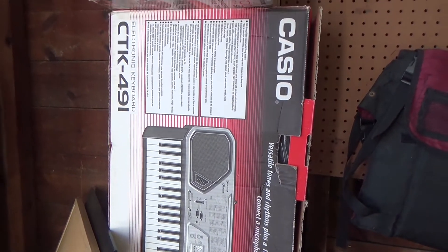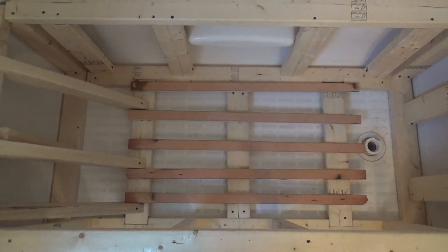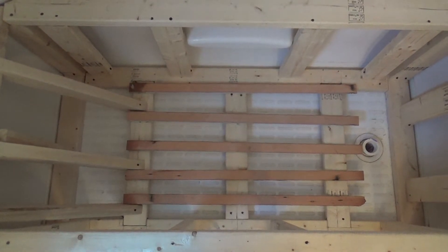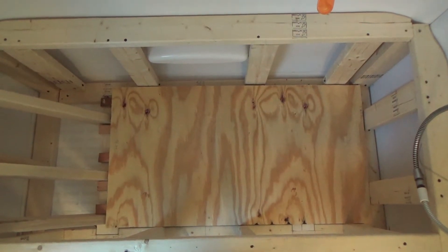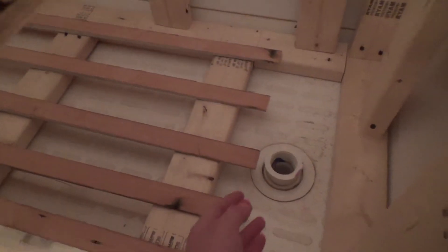That piece of plywood will go on these five pieces of wood that are tapered. I think the taper is a quarter inch per foot toward the drain. And then I need to know where to cut the drain in that piece of plywood.